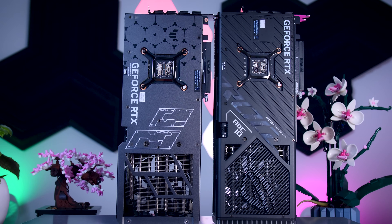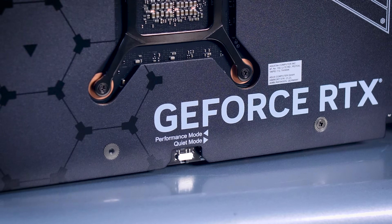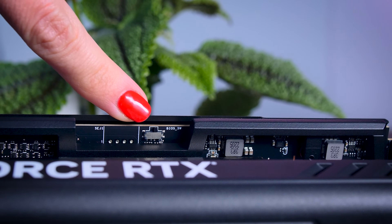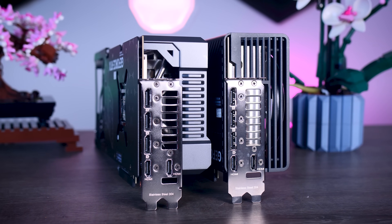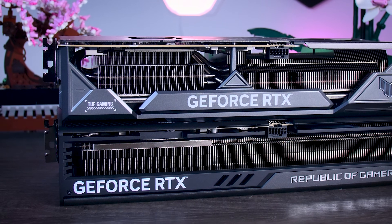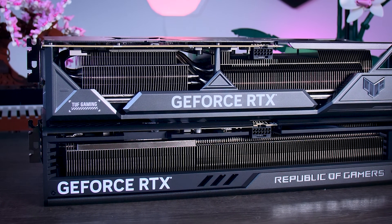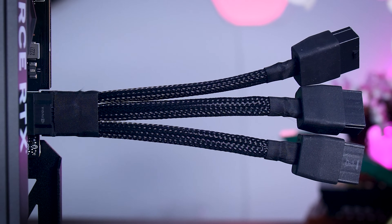In terms of external features, both cards are pretty similar. They both come with a dual BIOS feature giving you two performance profiles to choose from, and both come with three DisplayPort connections and two HDMI 2.1 ports. The Founders Edition and most other third-party cards offer only one HDMI connection, so this might be important to some of you. Both cards also use the new 16-pin 12-volt high power connector and include an adapter for three 8-pin connectors from your power supply.